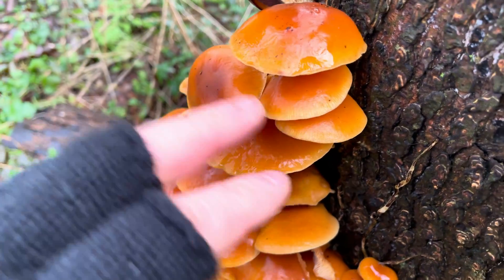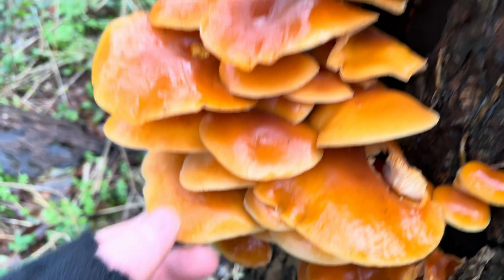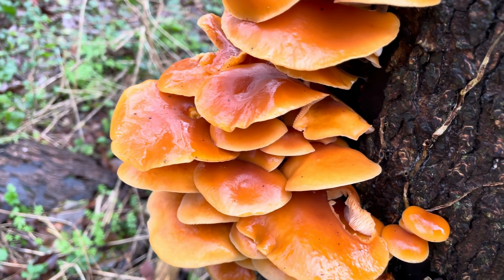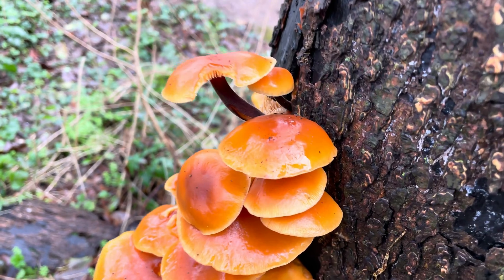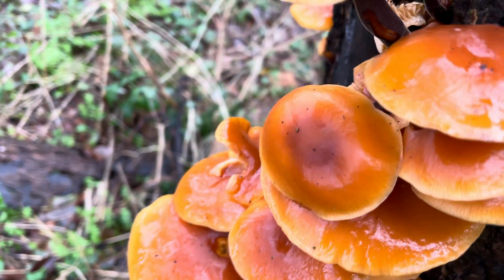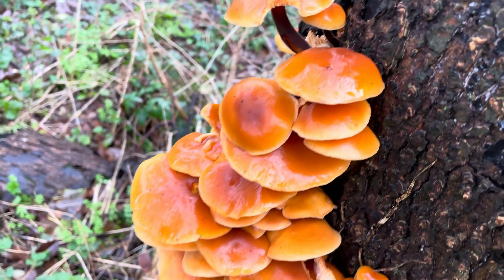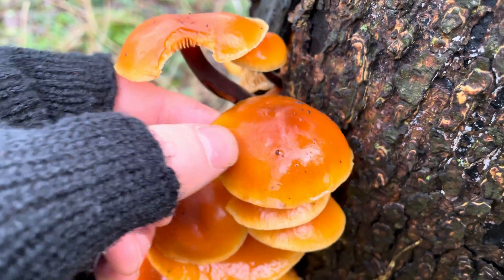The cap of the mushrooms grows up to about 10 centimeters across. They're convex when younger and then flatten out with age. They're a nice vibrant golden orangey-yellow colour and go darker towards the centre. They're very smooth and often quite slimy, especially when wet.